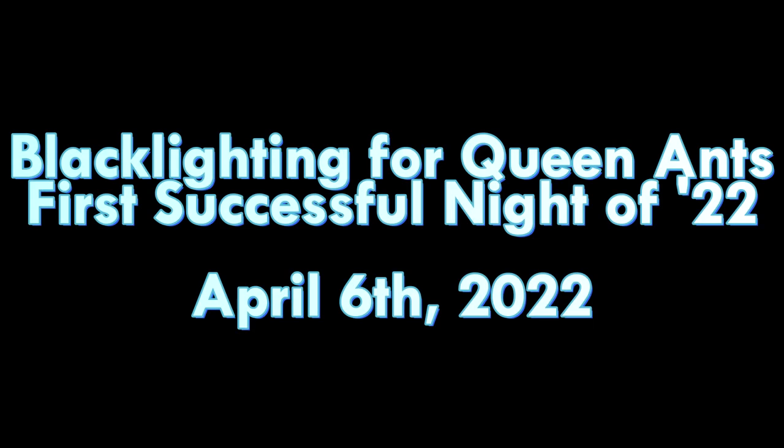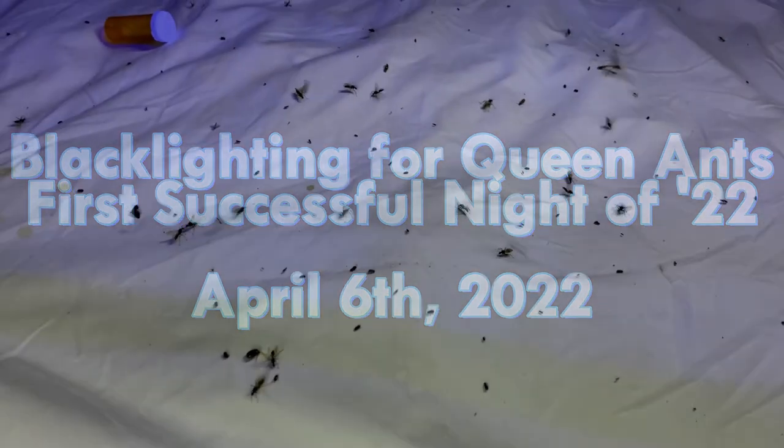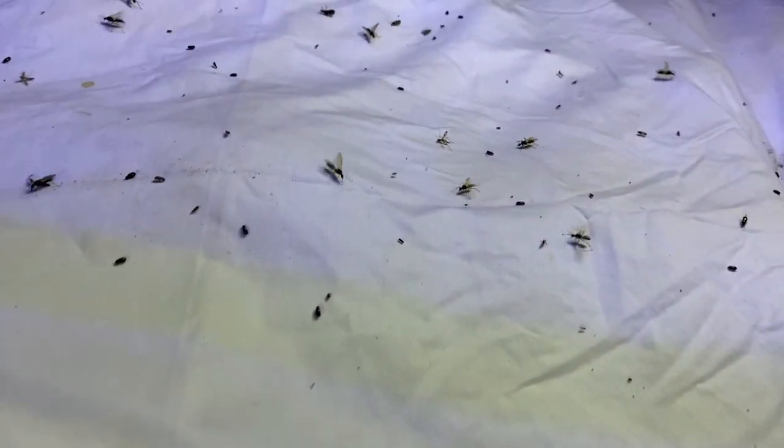Hello! Today I'll be showing you some stuff from my first successful night blacklighting this year. There were a ton of males at my blacklight tonight, mostly of the species Camponotus chromiodes. I didn't have much luck actually attracting dealates to my light, so I ventured into my yard and found a few on trees and on the ground.